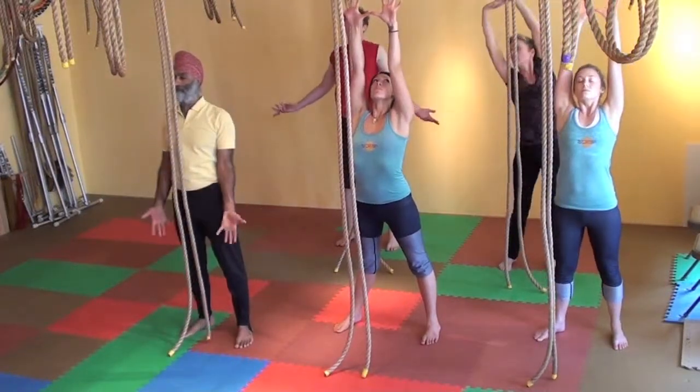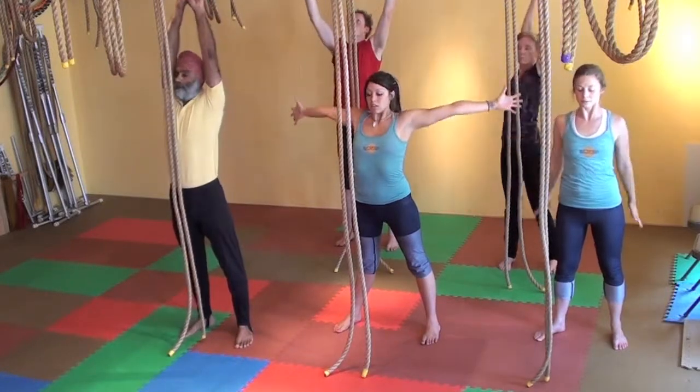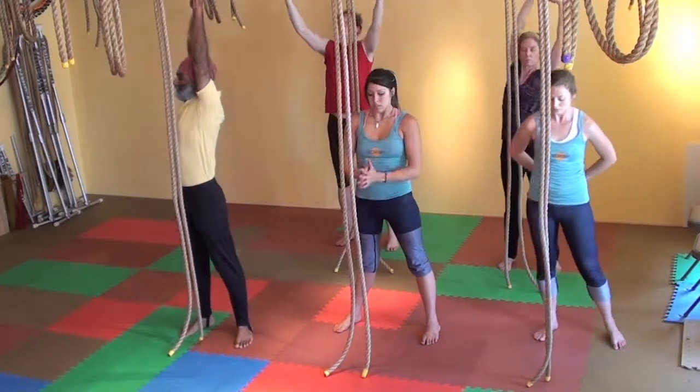You feel the pleasure of challenging yourself, engaging the core, building muscle strength, and letting go, releasing.